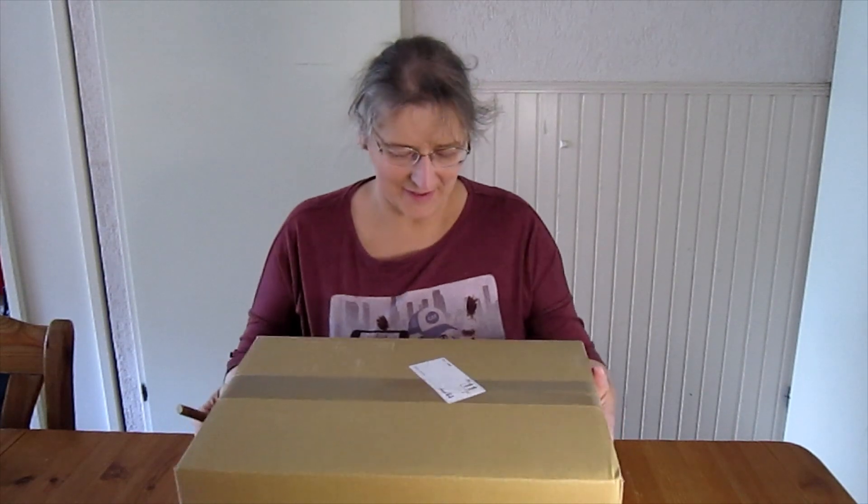Hi everyone, welcome to my YouTube channel. Today I'm going to unbox a smart doll, and it's one I have been waiting for for almost a year. When she was released, a friend of mine managed to grab her for me, and now she has finally arrived and I'm so happy.